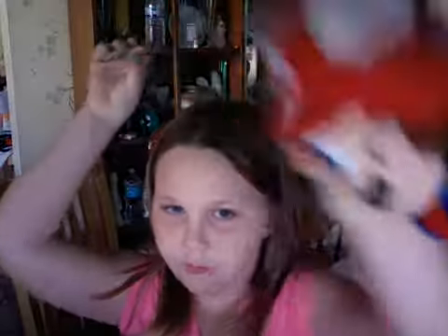And now let's do this one. Thomas, that's Mario. Thomas, that's Mario Mars. You can play with these if you want to.